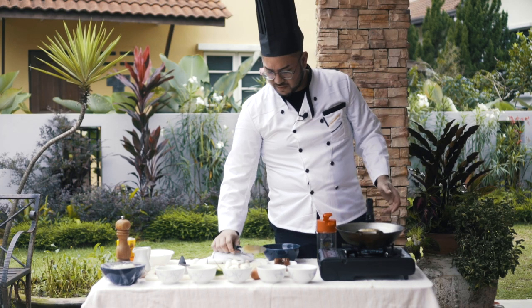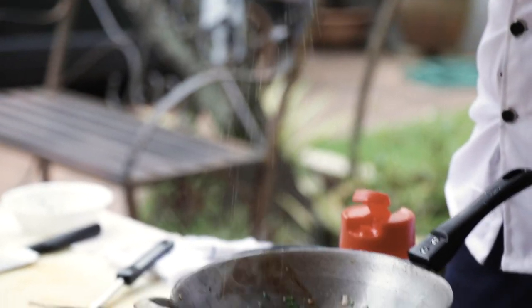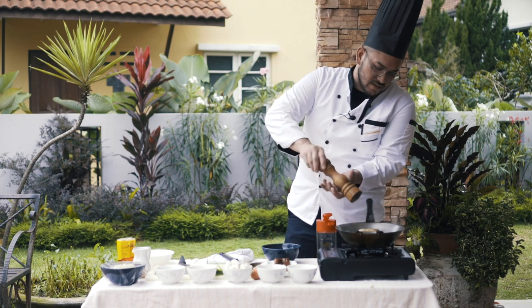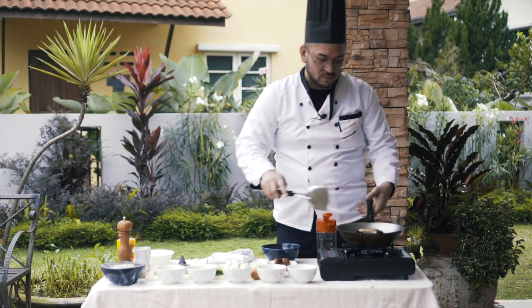Now I would like to put some salt and some pepper. This is just initial seasoning before we put in the rice.